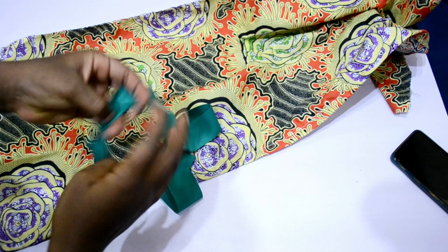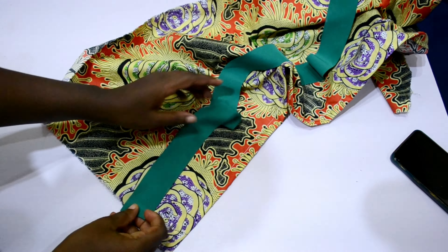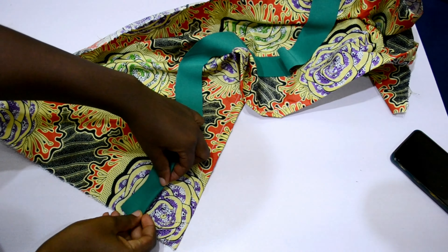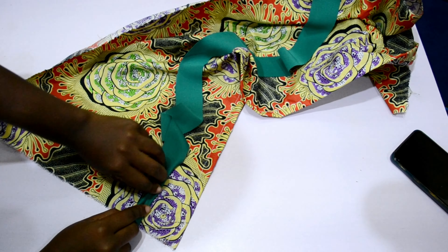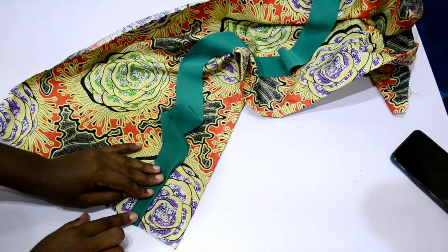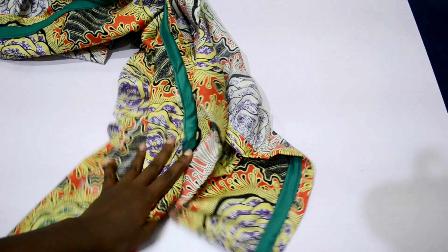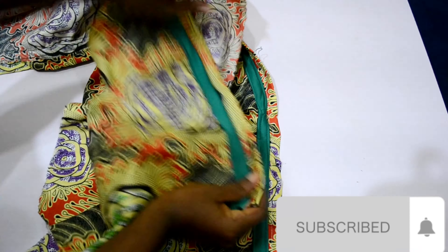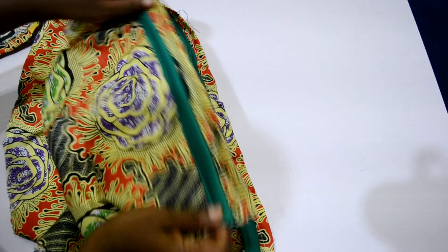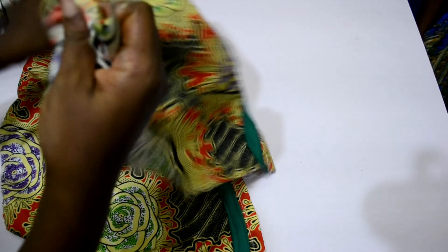The next thing is to attach the plain fabric you saw on the style. I fold it onto the fabric and sew the two sides down. After stitching them together and stitching the plain fabric down, the next step is to gather the upper part to match the exact measurement of my waist plus 2 inches allowance for the zipper.